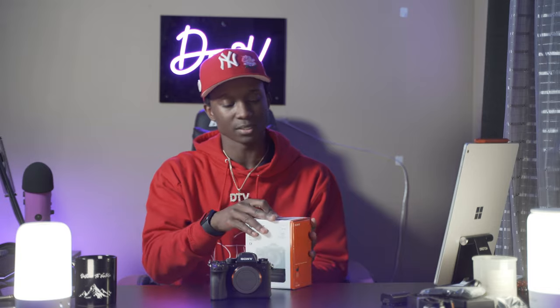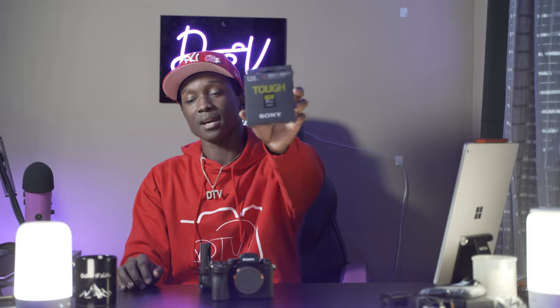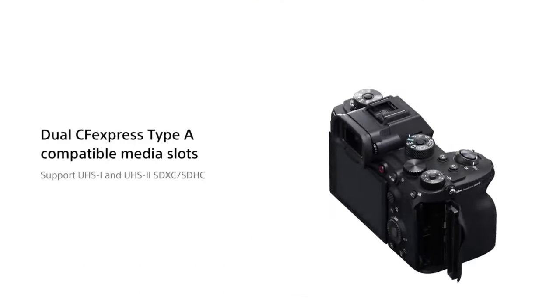The battery grip is something I've never gotten for my a7 III, so I'm actually interested in how this works. This goes into the battery slot - two batteries go in here - and you've got extra buttons up top. This is fire! Obviously the SD card slot - this takes CFexpress SD cards.